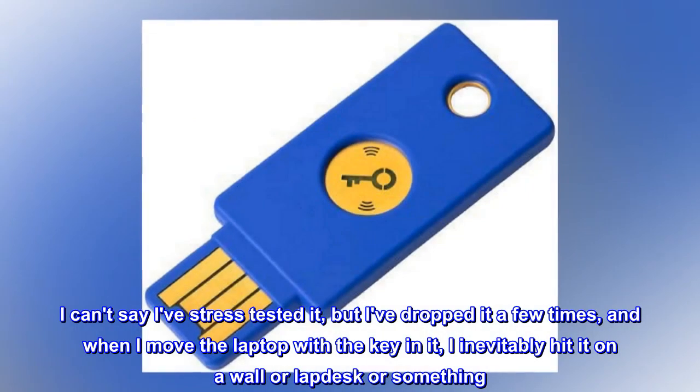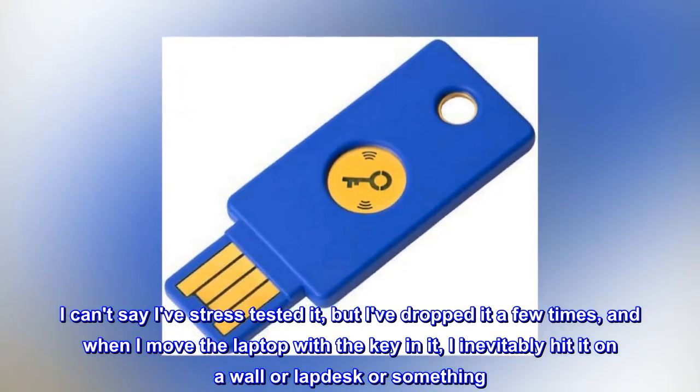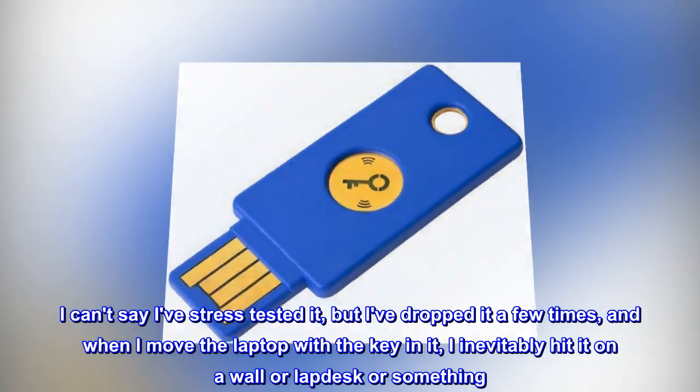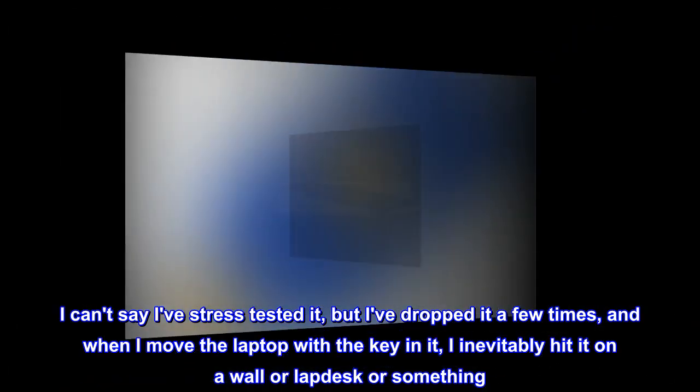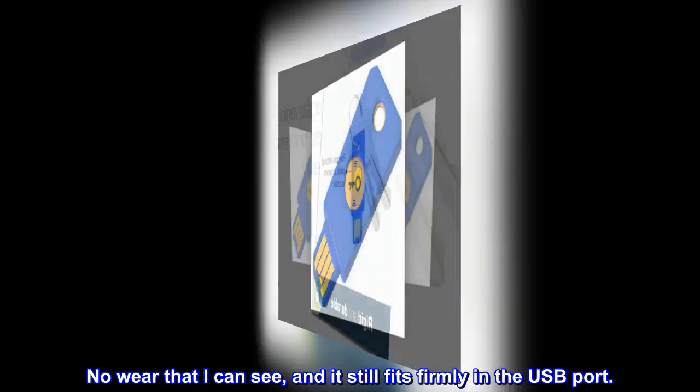No more feeling like I might snap it off in the USB port. I can't say I've stress-tested it, but I've dropped it a few times, and when I move the laptop with the key in it, I inevitably hit it on a wall or lap desk or something. I can see nowhere that it's damaged, and it still fits firmly in the USB port.